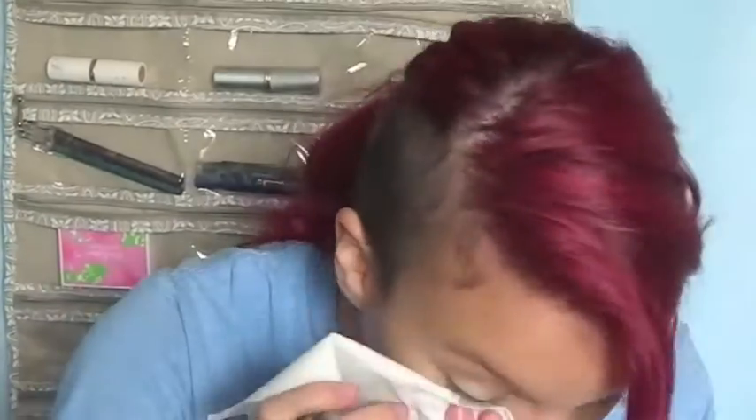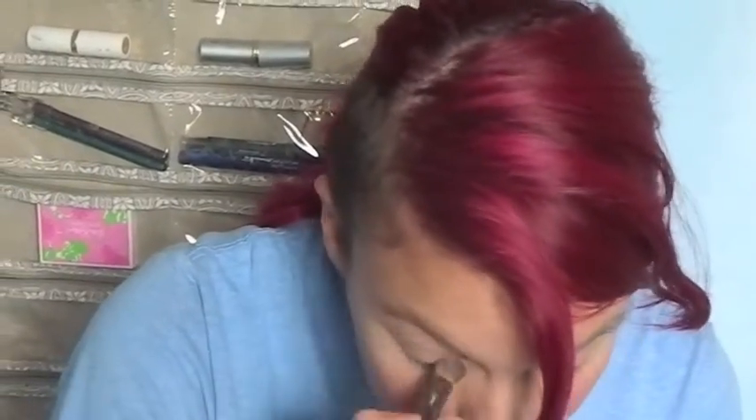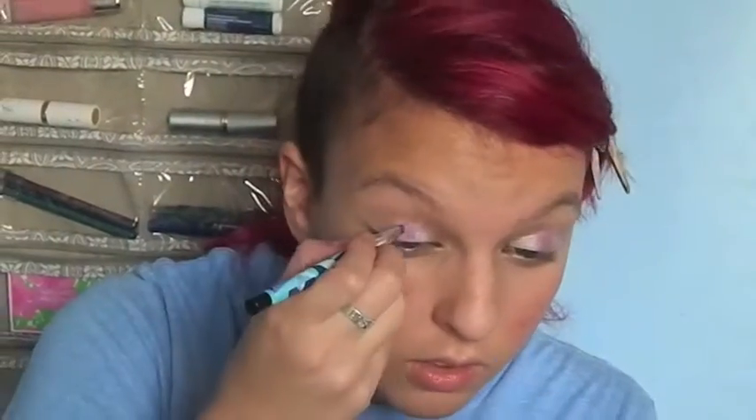I already applied moisturizer, foundation, and concealer to save time. So now I'm just beginning by putting red lipstick on the apples of my cheeks and blending it in. Now I'm taking some white eyeshadow and completely covering my eyelid. Then I take some purple sparkly eyeshadow and I'm making these rectangles right above my pupils. I'm taking the same purple color and lining underneath my eye. Then you take some matte black eyeshadow and put it in your crease and blend it in really well.